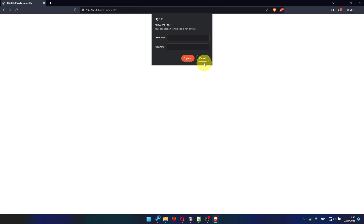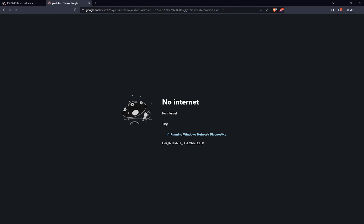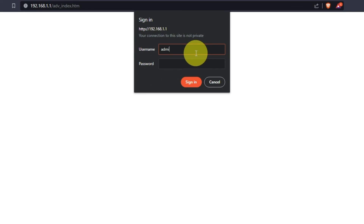After restarting your device, wait a few minutes and attempt to search for something on Google. If it doesn't work, check all the cables — they must be connected properly. Then log into the router control panel again.